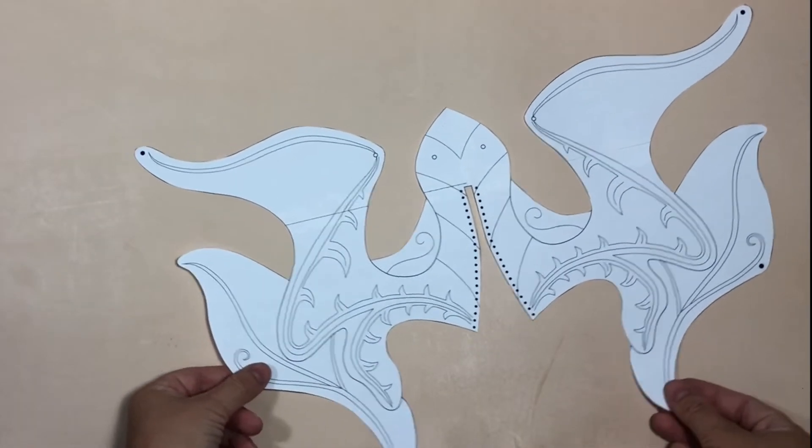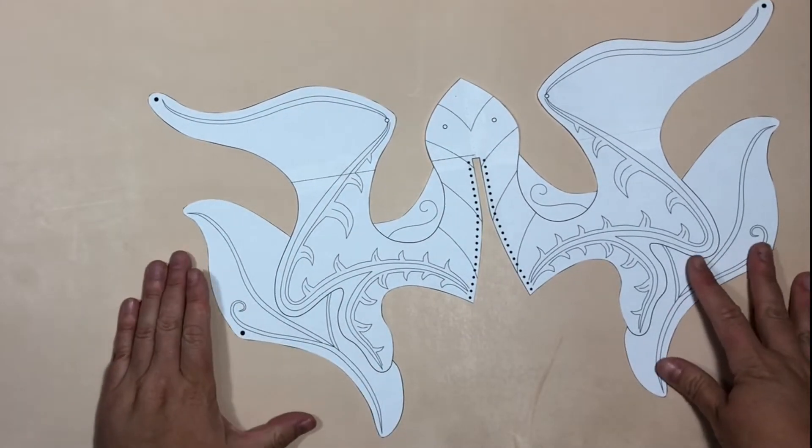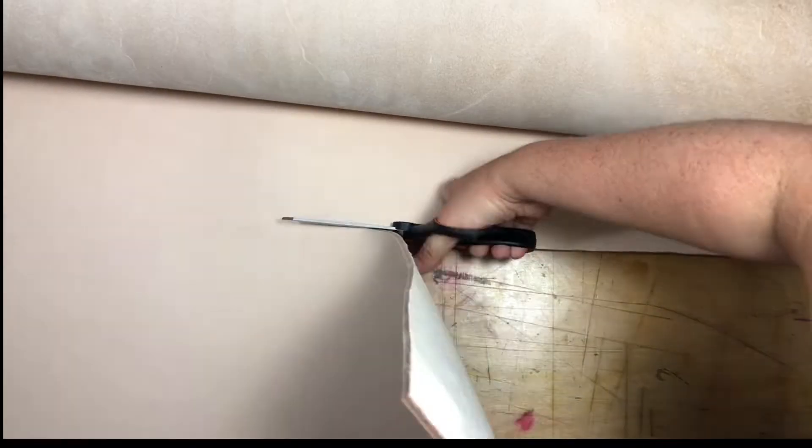I'm just selecting some leather here. I'm using Veg-tan cowhide, checking the back for marks. I used 10oz for the head of the helm and 5oz for the forehead spike.